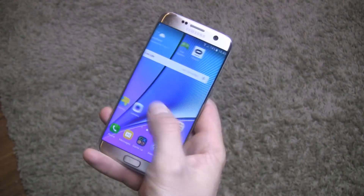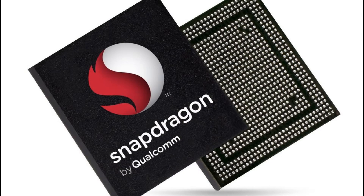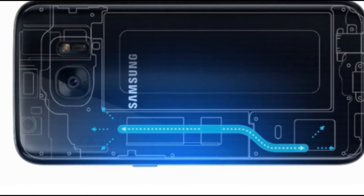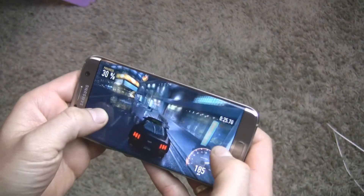Depending on the market, inside we can find either the Exynos 8890 or Snapdragon 820 processor, both supported by 4GB of RAM and liquid cooling to ensure maximum performance and reduce excessive overheating during intensive use. This year Samsung bet on entertainment.